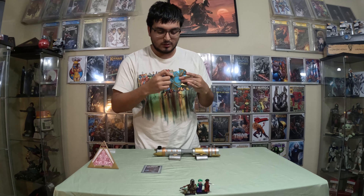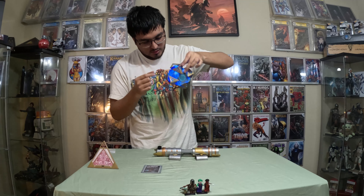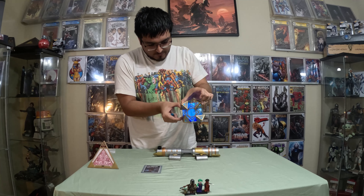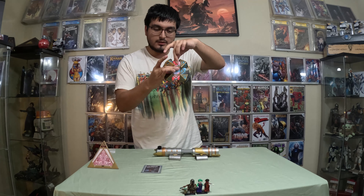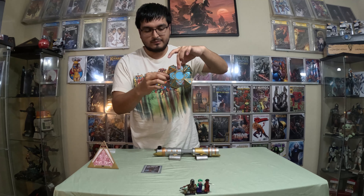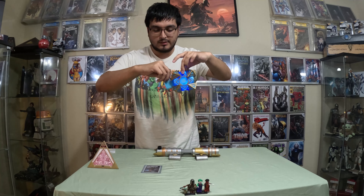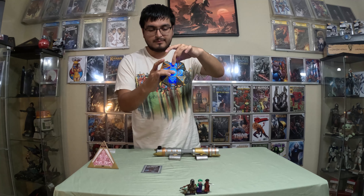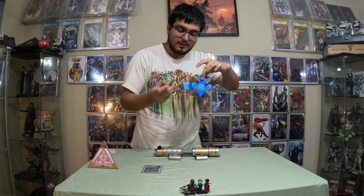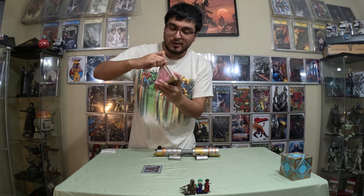Let's go ahead and see what it says on the holocron. Let's put it tip up with the blue pointing up — doesn't say anything. Then we hear: 'Powerful you have become, the dark side I sense in you.' So that's Yoda. Let's put it down — 'This is Master Obi-Wan Kenobi.' It doesn't really say anything specific on the Jedi holocron for this crystal. Let's go ahead and try it on the sith.